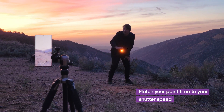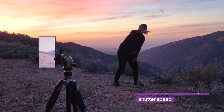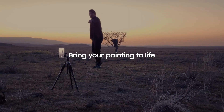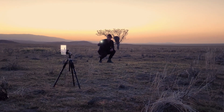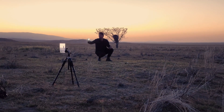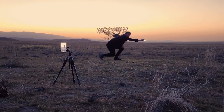Do a practice run drawing your design in the air and see how many seconds it takes, then try to match the shutter speed to that number. You can use the S Pen to trigger your shutter so that your phone doesn't move when beginning the capture. Now we recreate the sketch that we practiced, life-sized, using a light directed towards the camera lens.